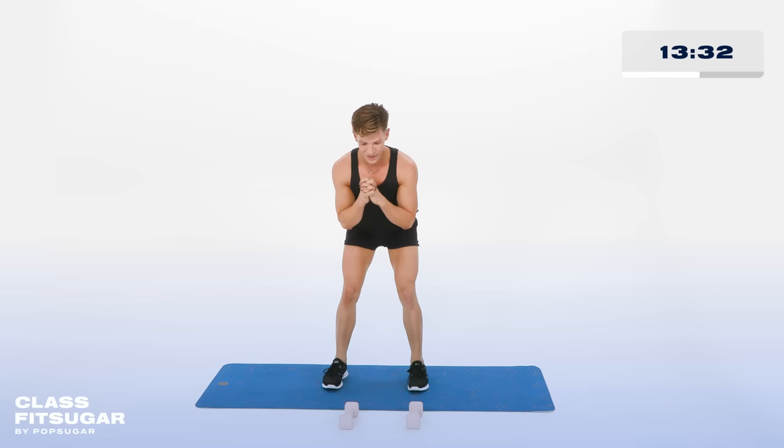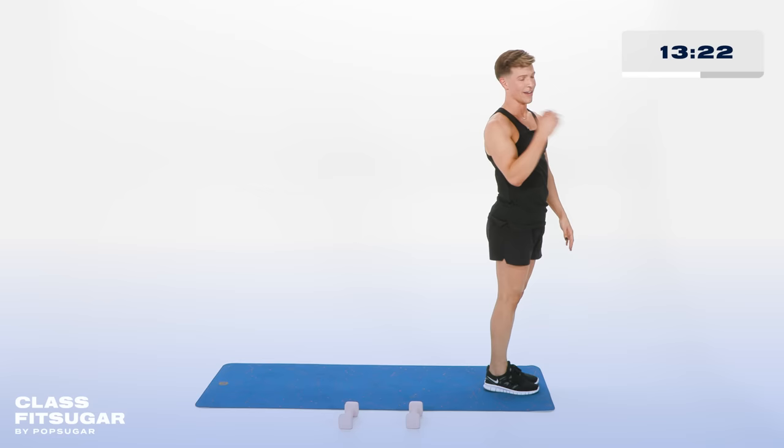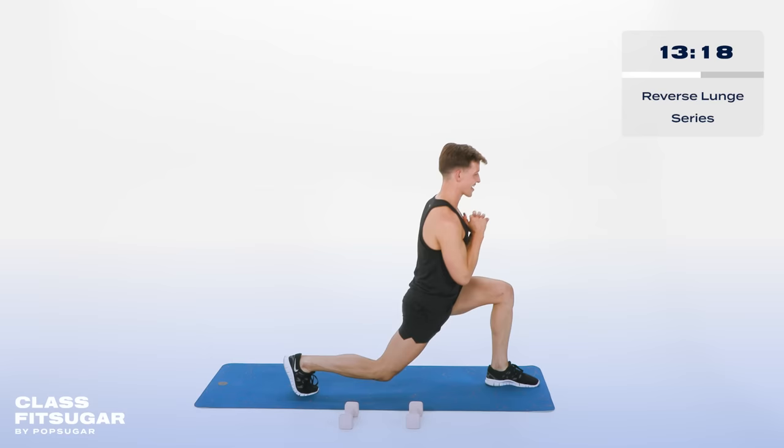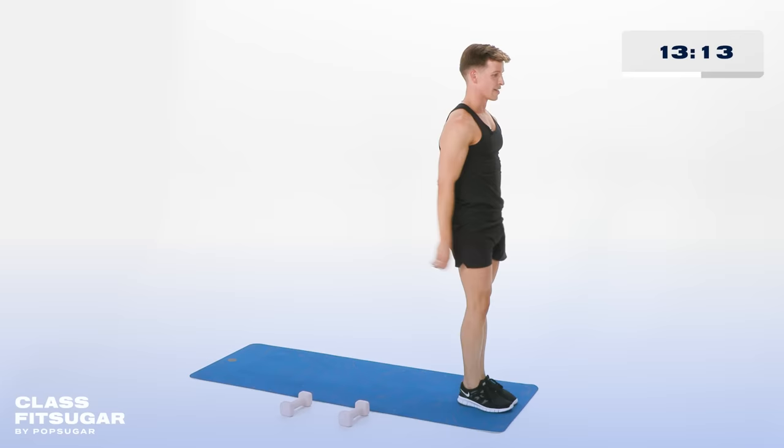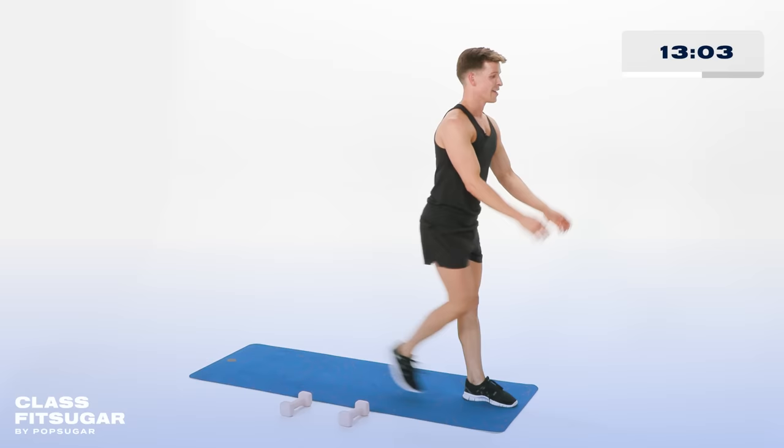Stand it up, shake it out. Coming to the front edge of my mat, stepping back behind me. Take the right foot, take it back — right side. Back and lift, back and lift. Remember that front knee does not go over your toes — it stays directly above that ankle as you step back. Down and up. In 4, 3, 2. Hold it low — now tiny little cute pulses. For 10, 9, 8, 7, 6, 5, 4, 3, 2.